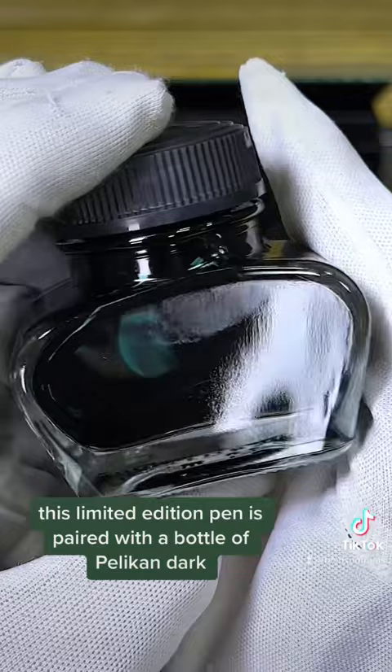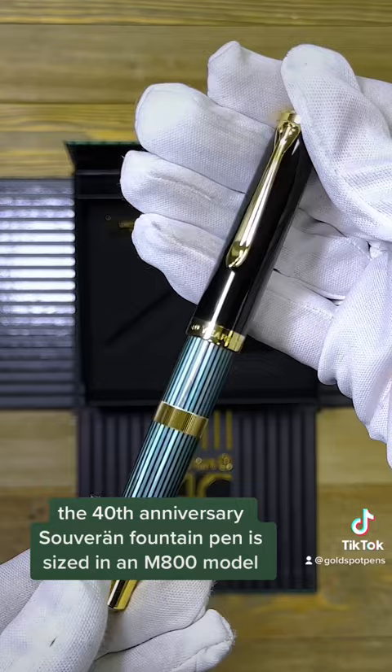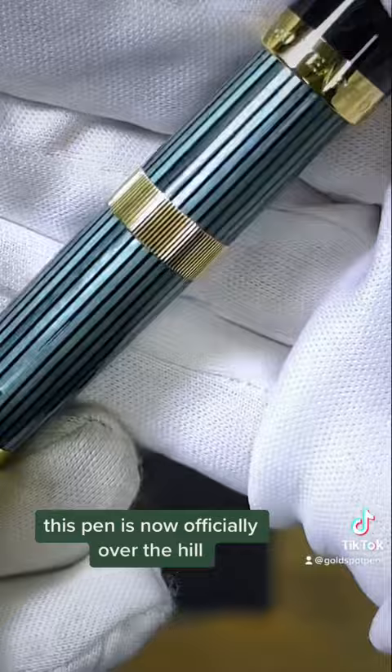This limited edition pen is paired with a bottle of Pelican dark green fountain pen ink. The 40th anniversary Souverän fountain pen is sized in an M800 model. The gold cap ring won't let you forget that this pen is now officially over the hill.